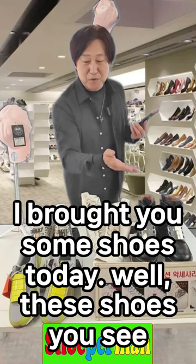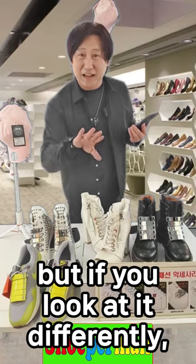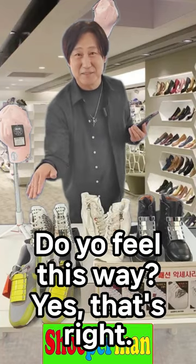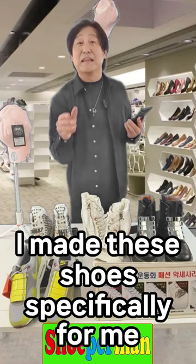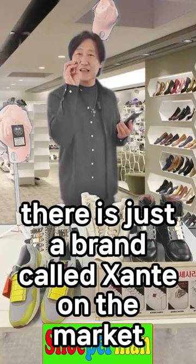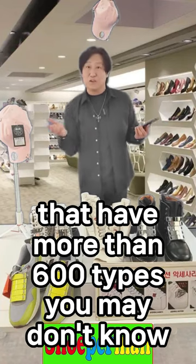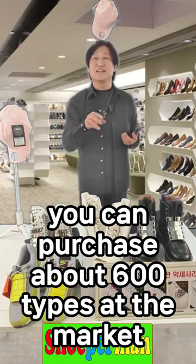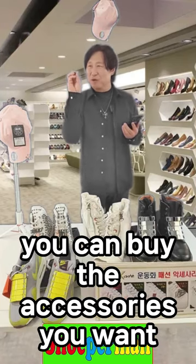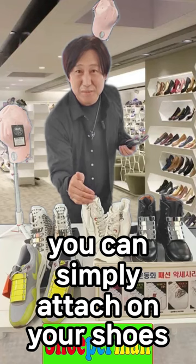I brought you some shoes today. These shoes you see — are they the same as regular shoes? But if you look at it differently, do you feel something special? Although they are regular shoes, I made these specifically for me. They are not redesigned. There is a brand called Jante on the market. These shoes have metal accessories with more than 600 types. You can purchase about 600 types at the market and pick one with your favorite sensibility. You can buy the accessories you want and simply attach them to your shoes.